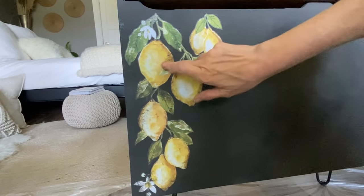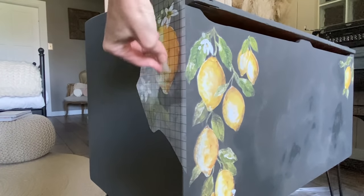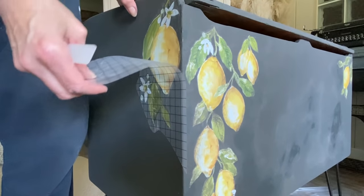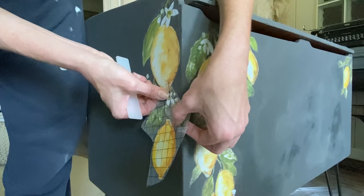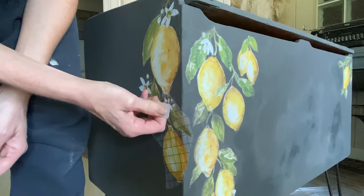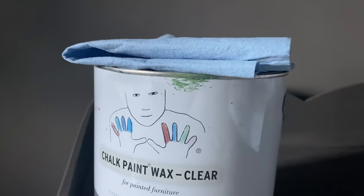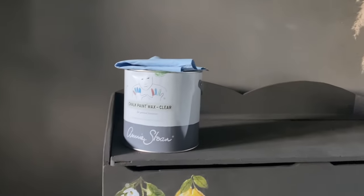I wanted to place the lemon vines to go in a certain direction based on how I was placing them on this piece. The nice part is you can cut them the way you want to make the direction of the lemons and lemon vines drop the way you like. You can actually go around a corner with this particular piece of transfer, and I love the look as it gives even more dimension. These are great for those one-off projects where you want a particular look. The rub-on transfer stick is so easy to use. To seal your chalk paint project, use the clear wax just like a moisturizer — this will also seal your transfer.